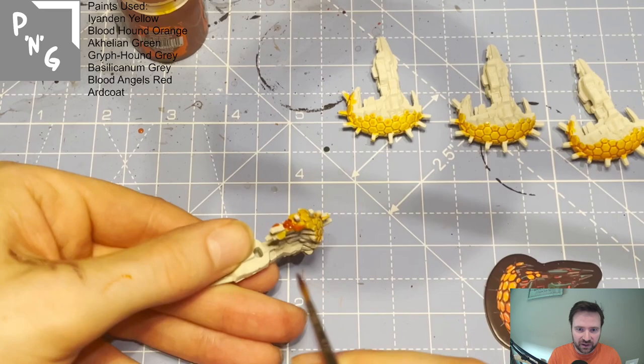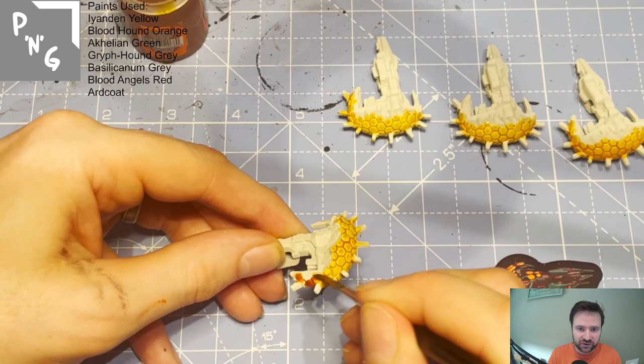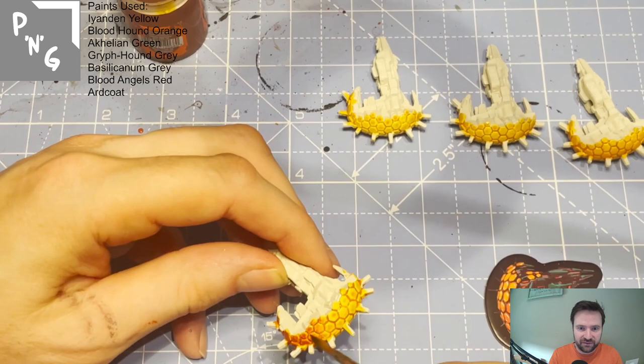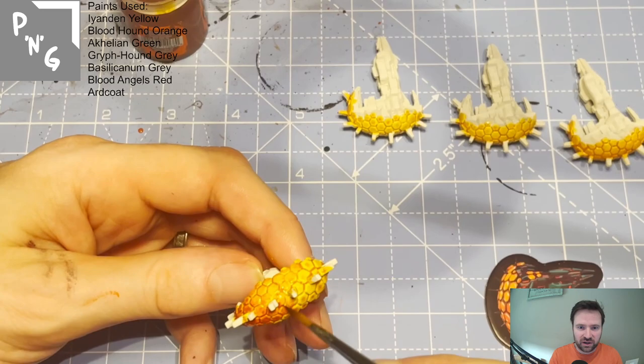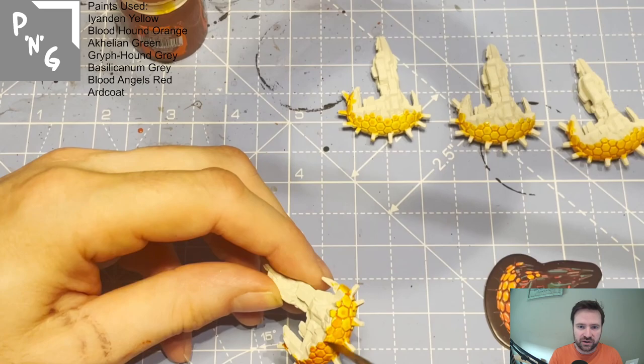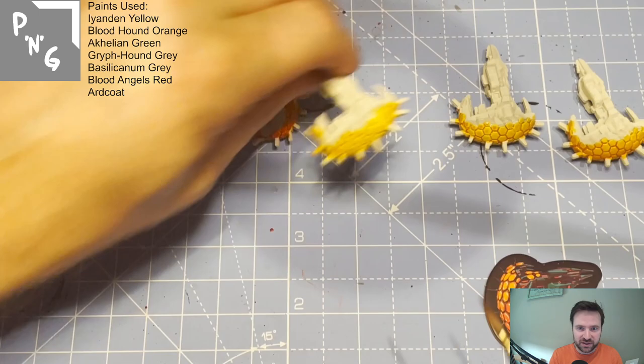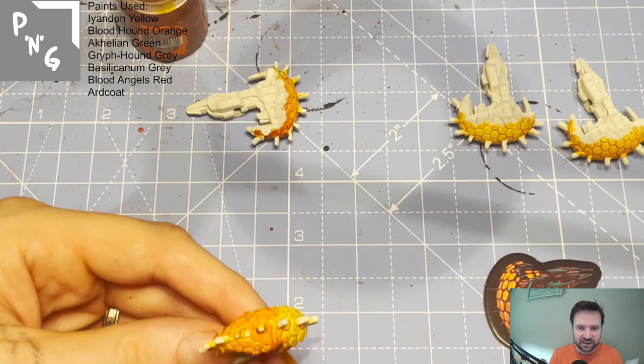I've slowed the video down here to show what I'm doing. I'm getting the Bloodletter Orange and going with paint on the brush at the start, then not putting new paint on and just going up the model — taking the paint off the brush and brushing it into the yellow while it's still wet so it blends. You can also use contrast medium to help with blending, especially to tone down a colour. This is blending two colours together.